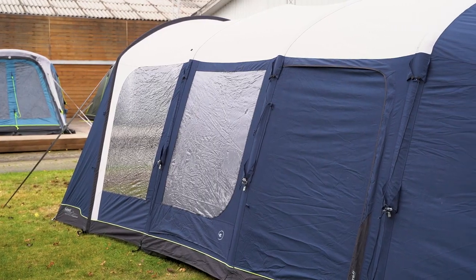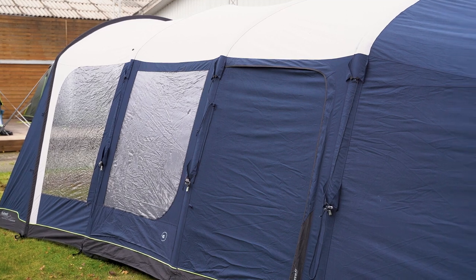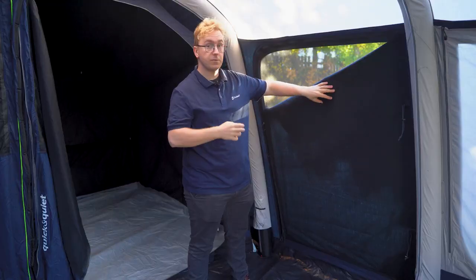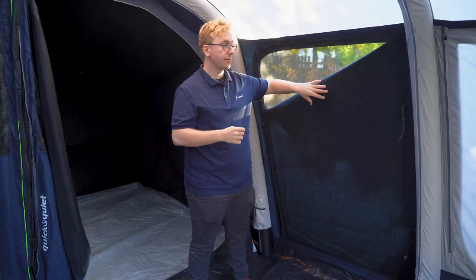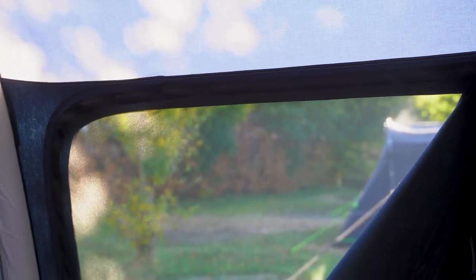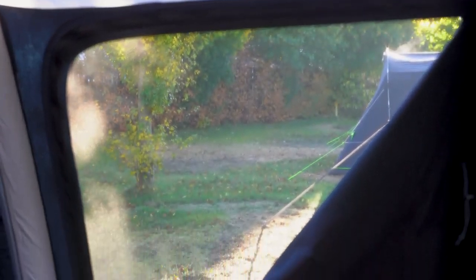Next to the tinted windows you have the large side door that features two panels. The first panel from the outside is the Outex AirTek material which protects you from the elements. The second one underneath is a large mesh panel that allows for a lot of fresh air to flow throughout the tent while keeping insects out.